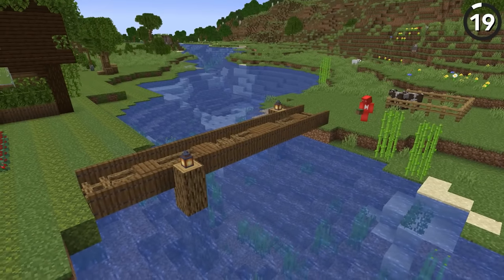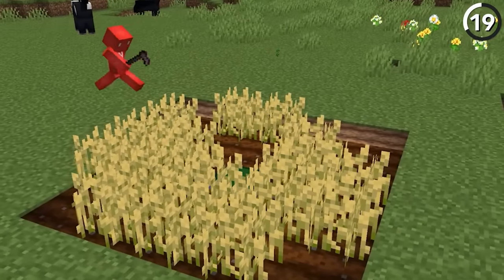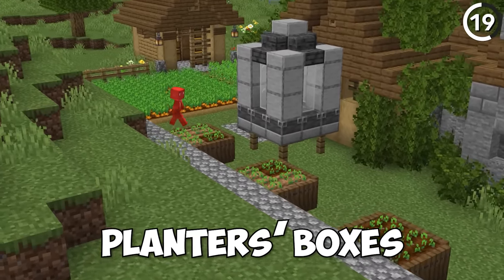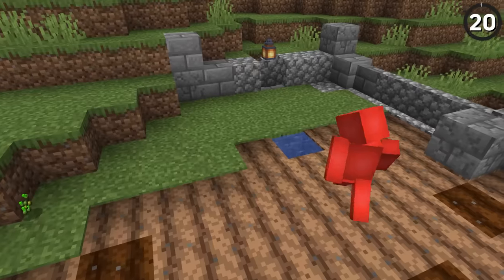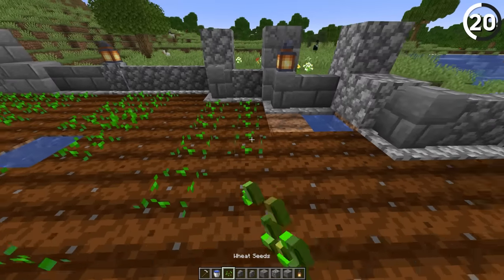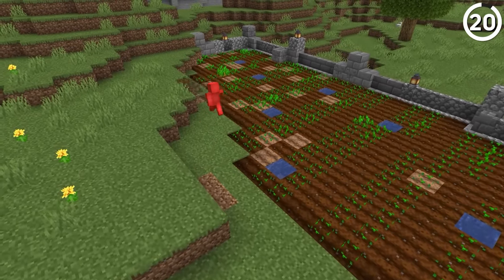Even though our new bridge looks great, it doesn't lead to that pretty of a farm. While it looks awkward to have our farmland out and about like this, if we add in trap doors around the plots, then we can make it look like planter boxes, and that even gives us a way to compartmentalize our different crops. To add in some extra realism, let's plant our crops in a row, using the dirt on either end of the farming rows to look like the walking lanes that you use to tend to the crops.